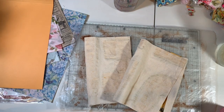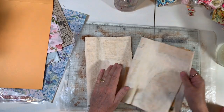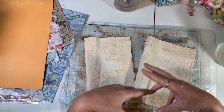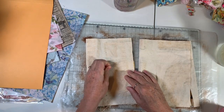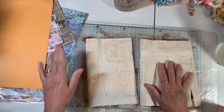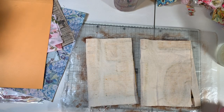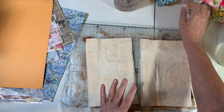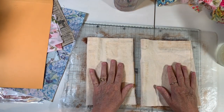Hi everyone, it's Gail back with another in the series of journal cover making videos, whatever we want to call them. Today we're going to play a little bit, do some painting. I also want to do a few things with the 9x12 envelopes that have come up from various viewers. We're just going to get a little messy. I've got a disaster on my desk from yesterday's video, but we're going to jump in anyway.